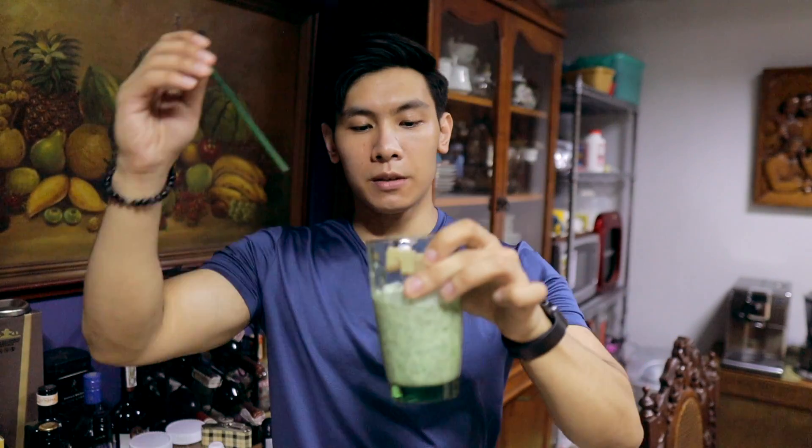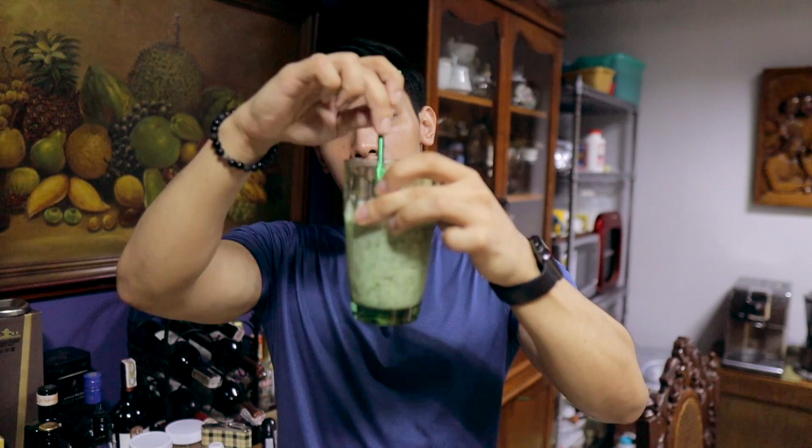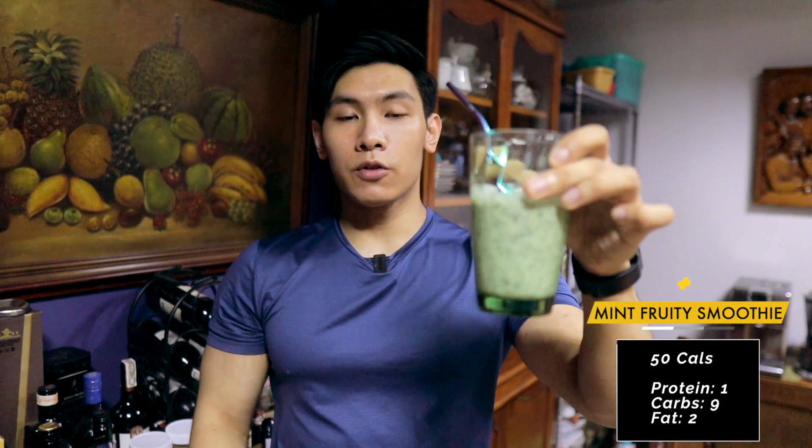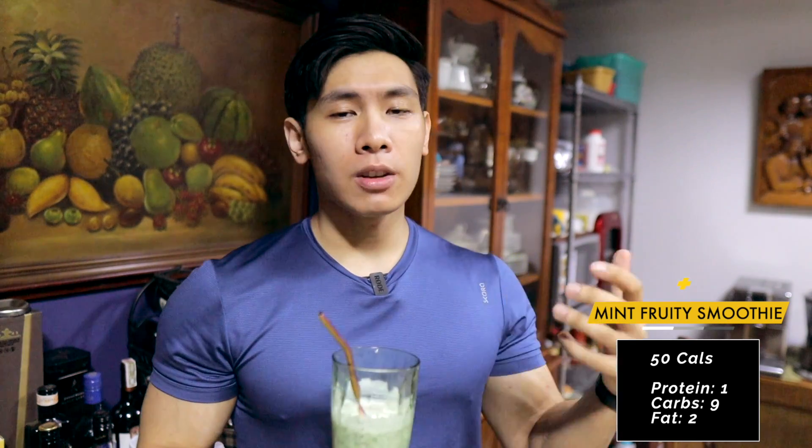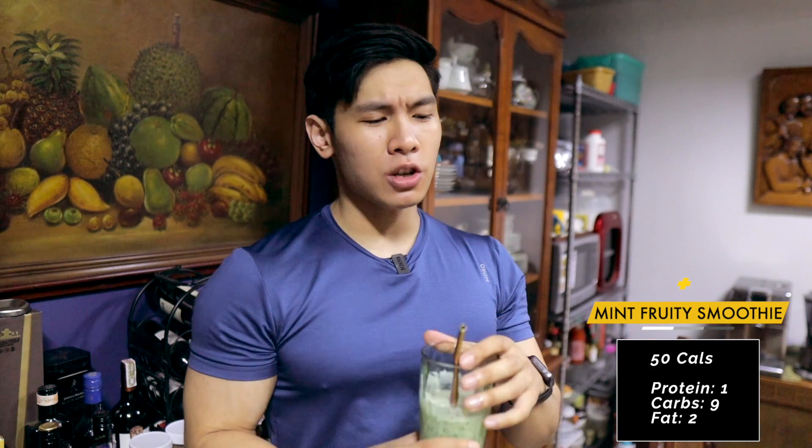Let's try this one out — the Minty Fruity Smoothie. It actually looks really good. Cheers! Mmm, it's really good. If you like mint, this is really good. And it's really healthy — you've got spinach, you've got your fruits, you've got your almond milk. What more can you ask?